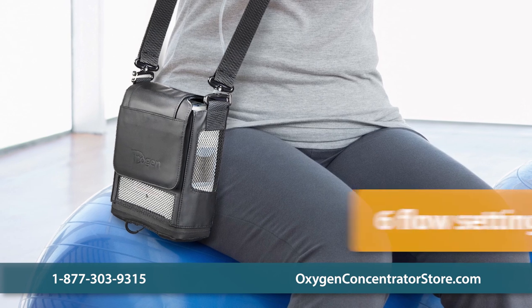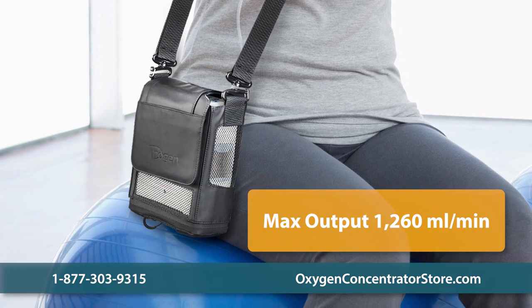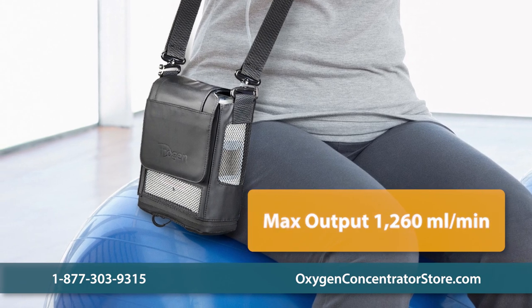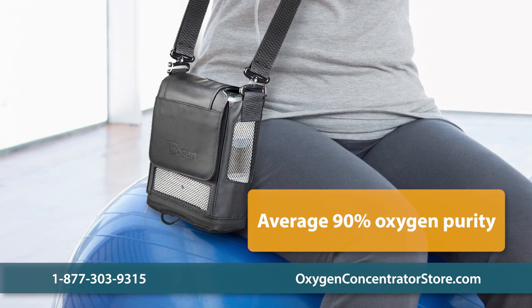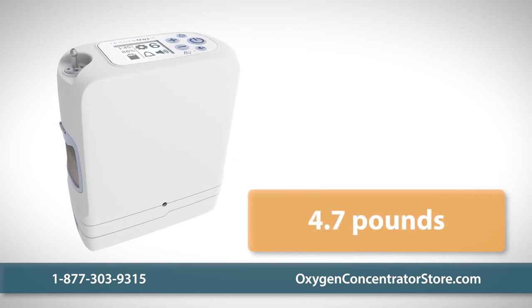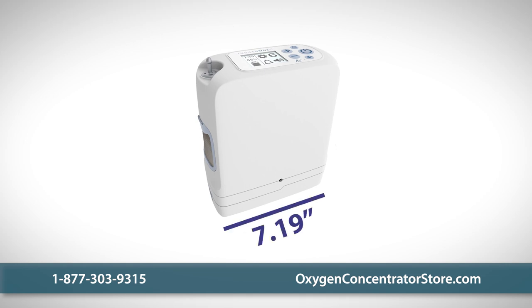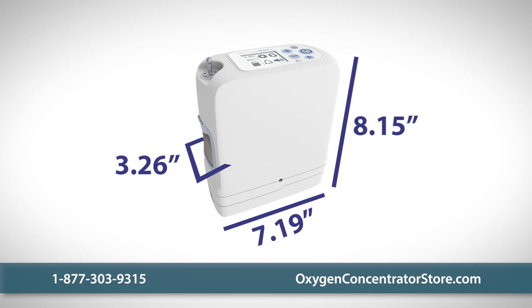The G5 features six pulse flow settings with a maximum output of 1,260 milliliters per minute and an average oxygen purity of 90%. One of the most portable units on the market, the G5 weighs less than five pounds with a single battery and measures 7.19 inches wide, 3.26 inches deep, and 8.15 inches high.